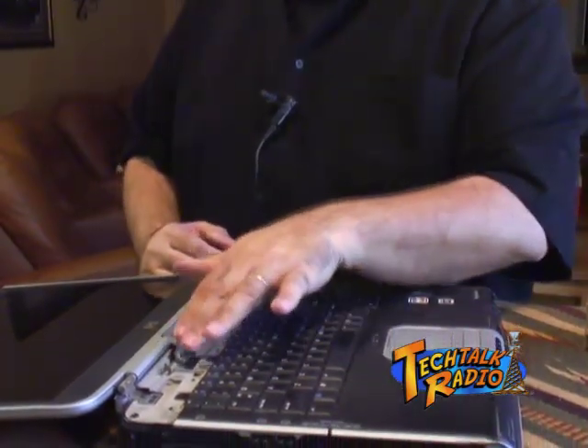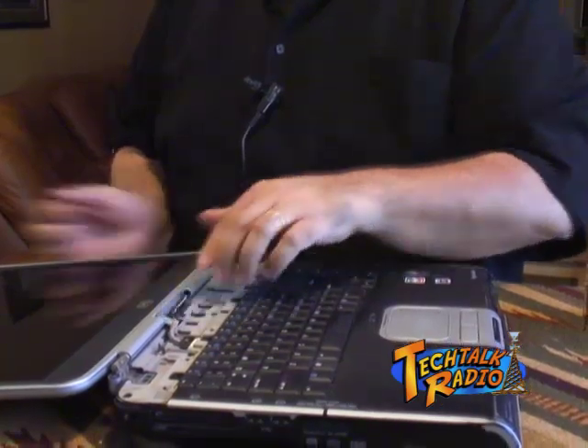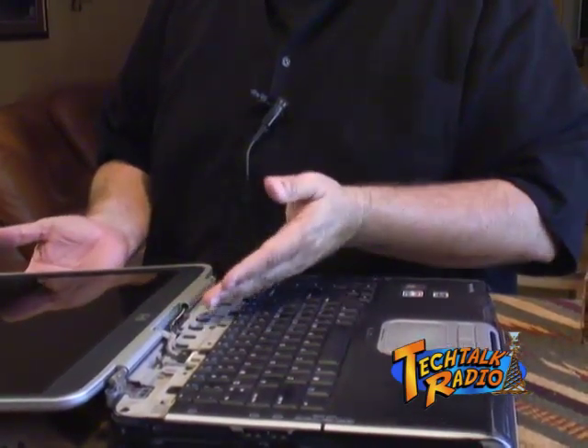You want to protect this area and be very careful, because this is the connector that goes to your LCD screen. If you lose your LCD screen on a laptop, well, you could connect it to an external monitor, but nobody really wants to do that.